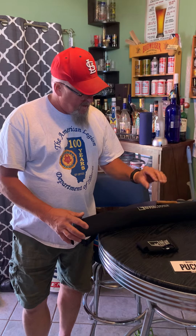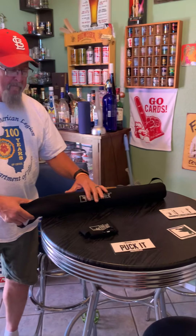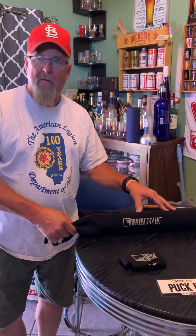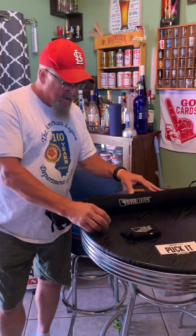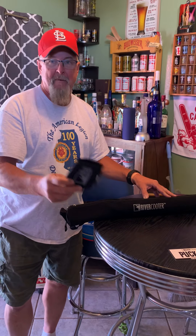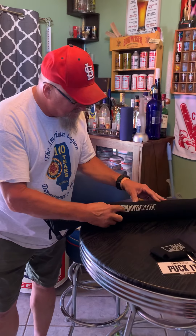Hey everybody, welcome back to another exciting episode of Bebo's Pantry. About a month ago, I put together a quick little tidbit about a cheap little sleeve cooler and how terrible it was — I gave it an F. I have higher hopes for this little rascal today. My younger daughter Jessie got this for me for Father's Day. It's made by Trail Turtle — I mean, that can't be a better name for a company. And they make this River Cooter.